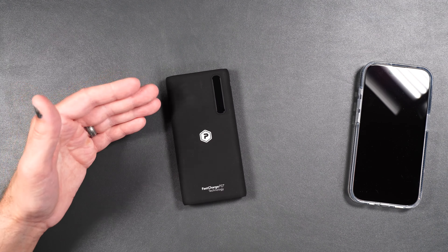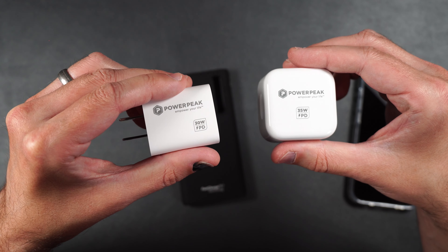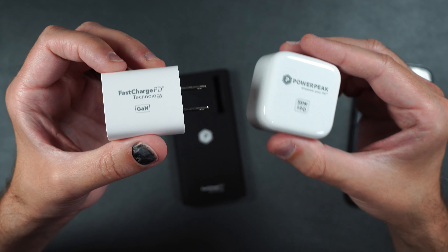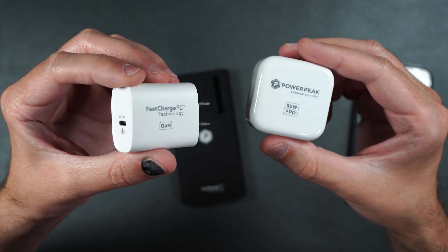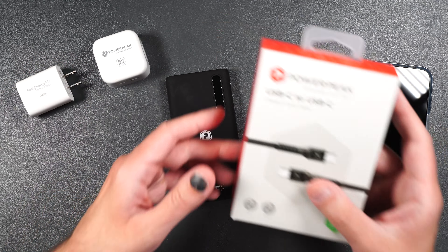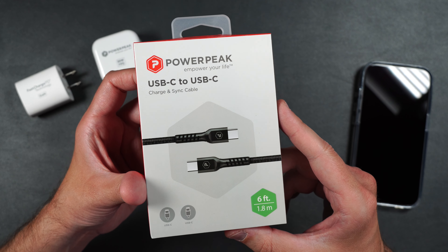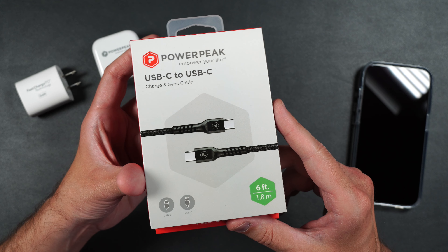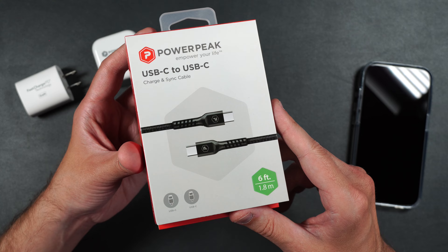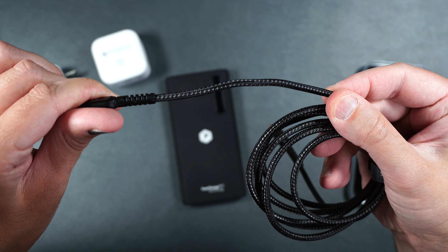If you want to quickly charge up your portable charger, you can pick up one of the PowerPeak wall adapters — both use USB Type-C and both use GAN technology, which supplies your device the exact amount of power it needs. To go along with the portable charger and wall adapters, we have the USB Type-C to USB Type-C cable, which can be used for charging and syncing. It does up to 3 amps and for data it can do up to 480 megabits per second. This cable is pretty long at six feet and has a really nice braid on it.